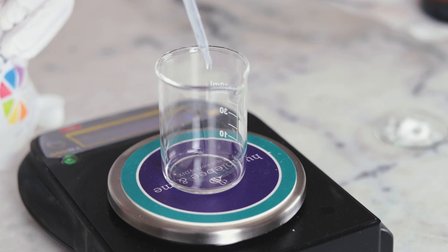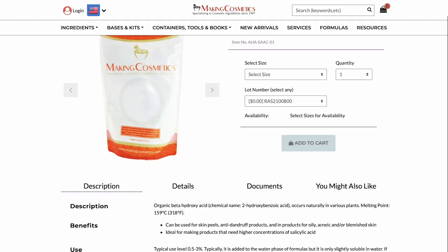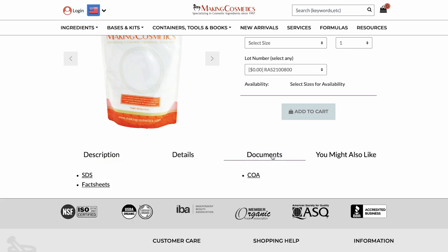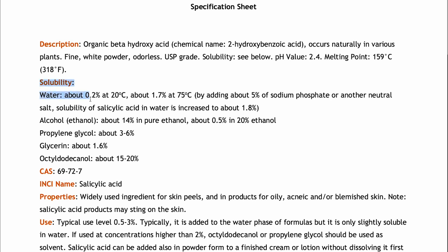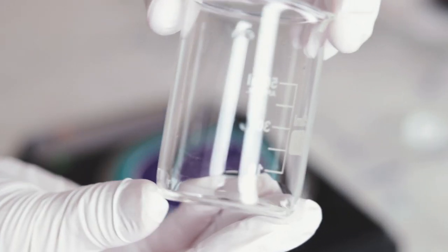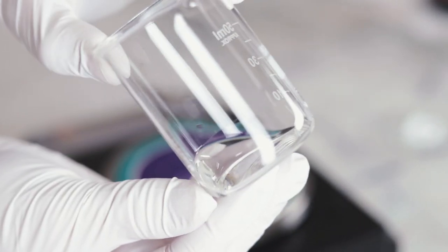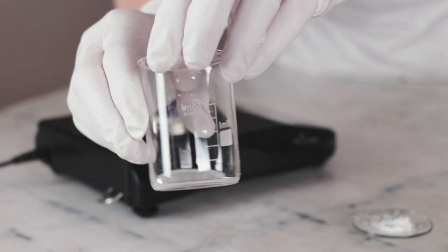One of the challenges in formulating with salicylic acid is its solubility — it's really just not very soluble. In room temperature water, it's only about 0.2% soluble. It's about 14% soluble in pure ethanol, 3–6% soluble in propylene glycol, and 1.6% soluble in vegetable glycerin. This means if you wanted to make a 1% salicylic acid formulation using glycerin as your solvent, that formulation would need to be 62.5% glycerin. Octododecanol is really rather special — salicylic acid is 15–20% soluble in it, so you'd only need about 6.75% octododecanol to make a 1% salicylic acid solution.